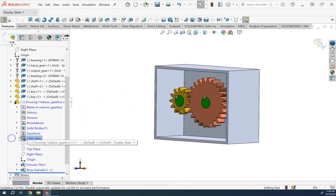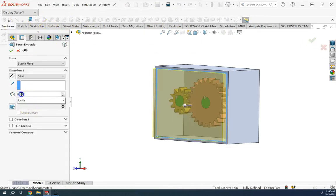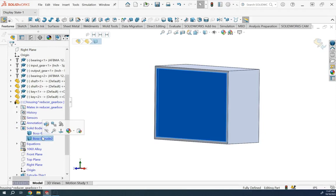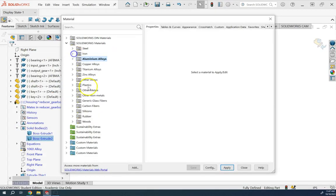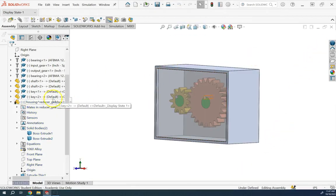For the front of the housing I want to use glass so you can see inside. I sketch the same rectangle on the front plane using Convert Entity and extrude it 0.1 inch backward, but this time I deselect 'Merge Results' to create a multi-body part. Now under Solid Bodies there are two bodies — I click the second one and change its material to glass.